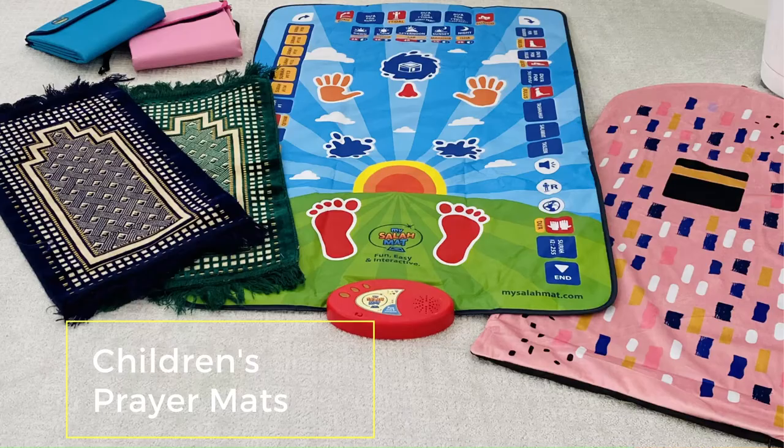A lot more Muslim-owned companies have been focusing on creating something suitable for smaller children to help them get more inspired to pray along with family members. I'll be showing you a kid's carpet mat, a soft foam mat, a travel mat, and an interactive mat, and I'll be talking about the differences of each one and the price range so you can make the best choice for your household.